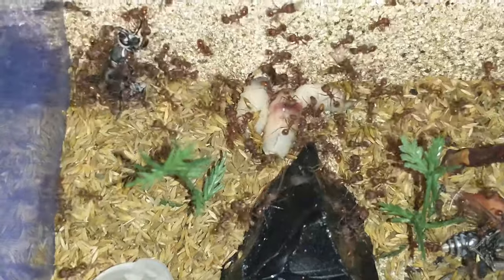Let's take a look inside the nesting chamber before we finish.